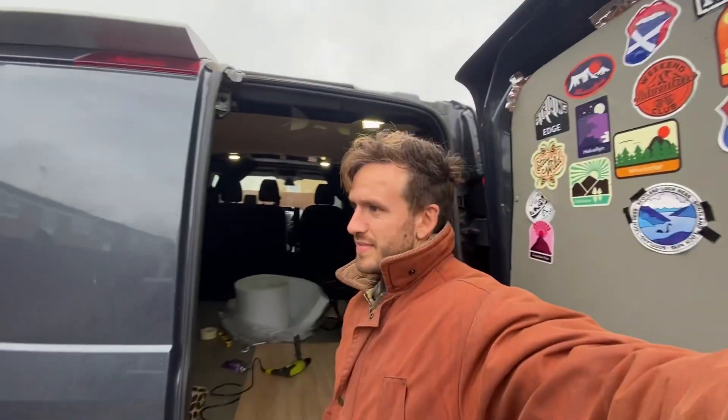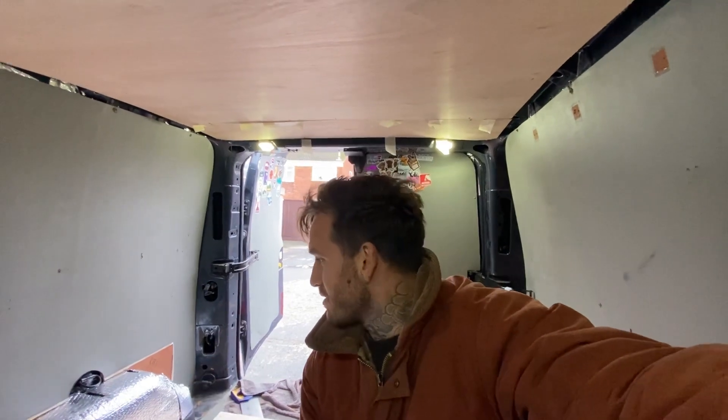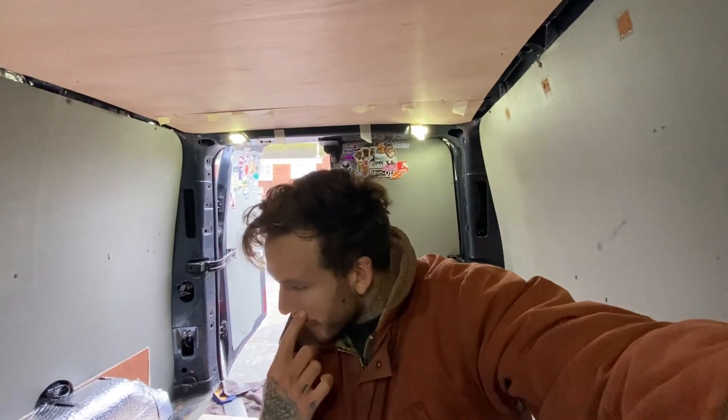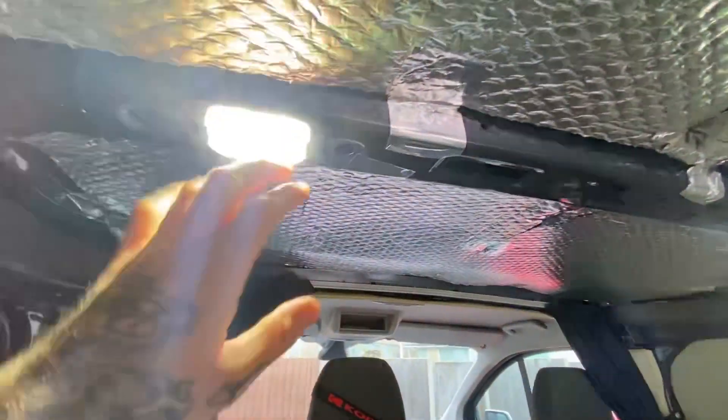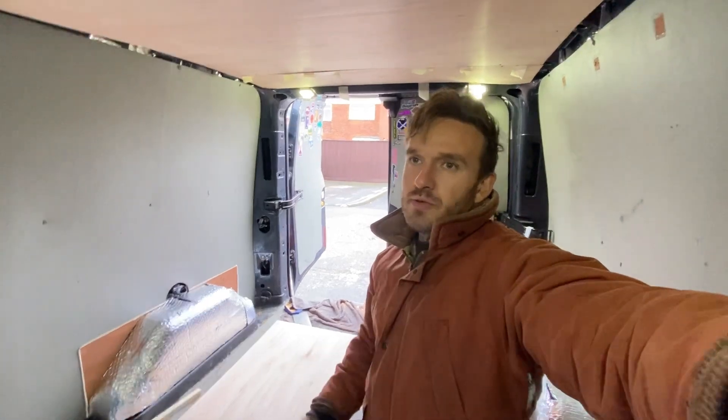I've been working on this now for about three or four weeks in and out when I can. I've got some time — I'm going to the Lake District this weekend so I want this finished. The day has been miserable, been raining all day, and I haven't got a wireless drill so I need to feed an electric cable. But it stopped raining so I'm going to crack on — just a few pieces to stick up and I have to cut the wood around the lights. I'm not too fussed about it being the prettiest of things, but hopefully done in a couple of hours.